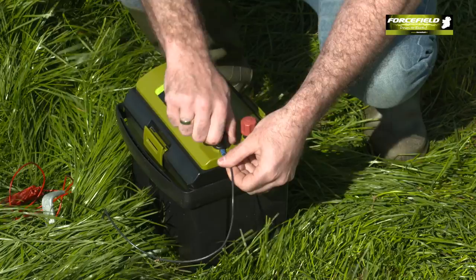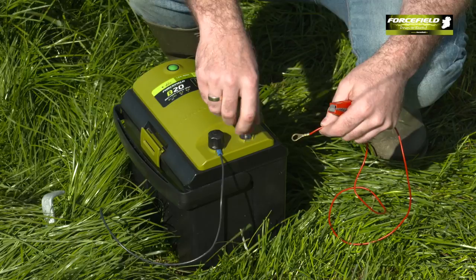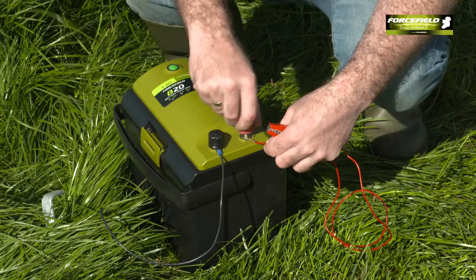Next up is the red live output lead, which is connected to the live terminal on the fencer. The other side of the red live lead has a crocodile clip that connects to your fence. That's essentially ready to go — the only thing left to do is turn it on.